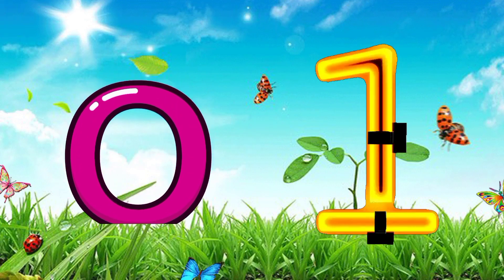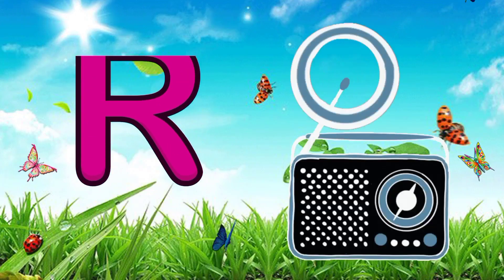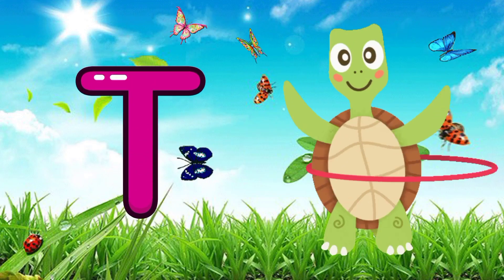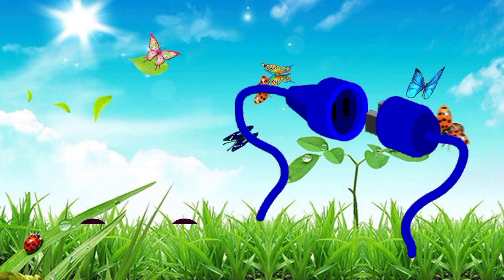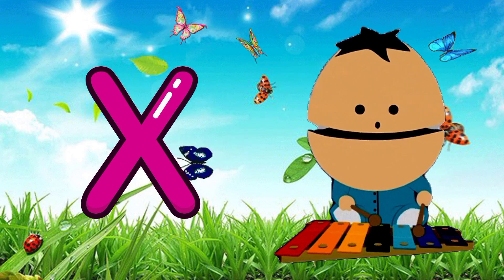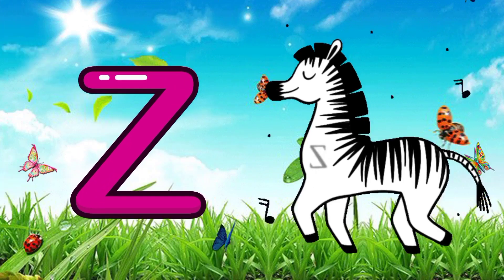O for one, P for pumpkin, Q for quilt, R for radio, S for shoes, T for turtle, U for USB, V for horse, W for wheel chair, X for xylophone, Y for yarn, Z for zebra.